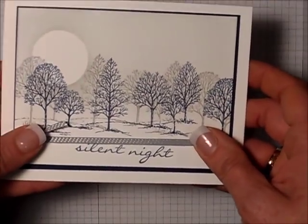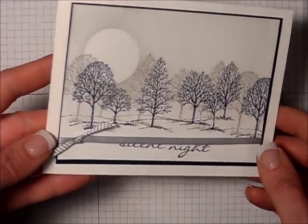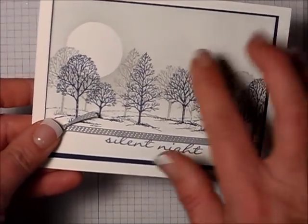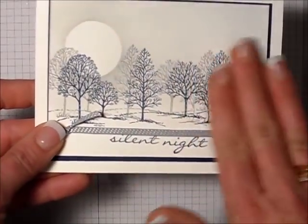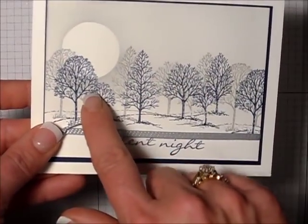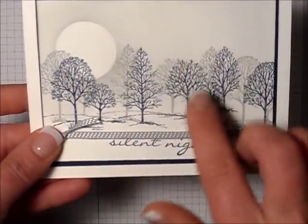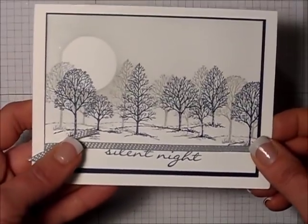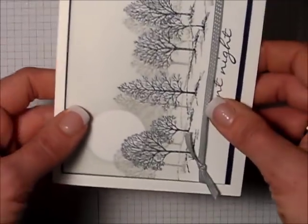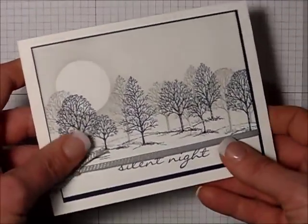My new friend Paula, who I just met, created this card and it's a classic using Lovely as a Tree. She put a mask for the sun — a little circle — and then lightly sponged on gray. Then she stamped Lovely as a Tree in gray, offset it, and stamped again in blue. Such a pretty card. She had the same card stamped portrait instead of landscape with the trees going this way, and that looked beautiful too. Love, love, love that card.